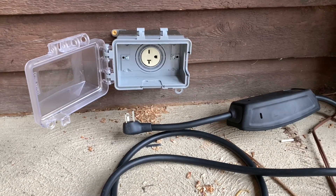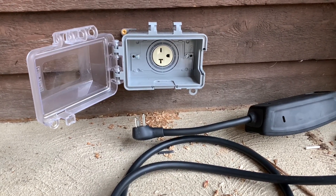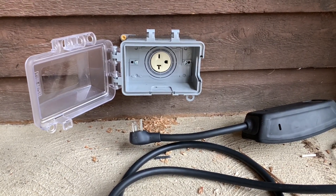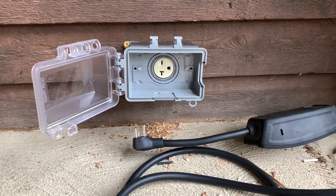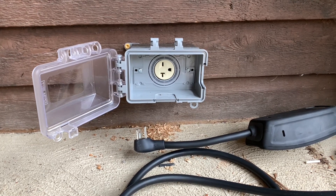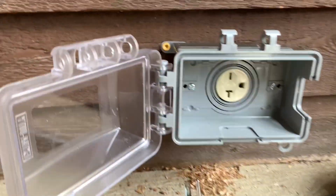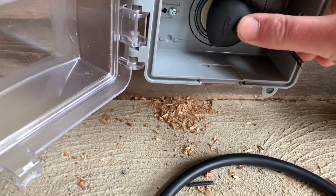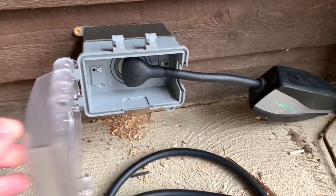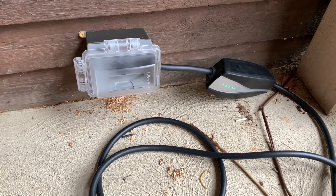Let's go check out the outlet and see what we can charge at. Here is the NEMA 6-20 outlet that I got installed yesterday. It's nothing fancy. I wired it with 10-gauge wire just to be on the safe side, especially with it being about 50 feet from the breaker box and also being outside. There's my mobile charger.